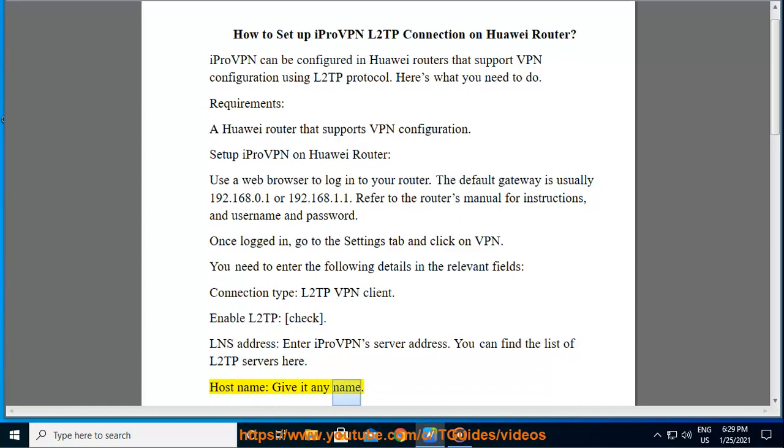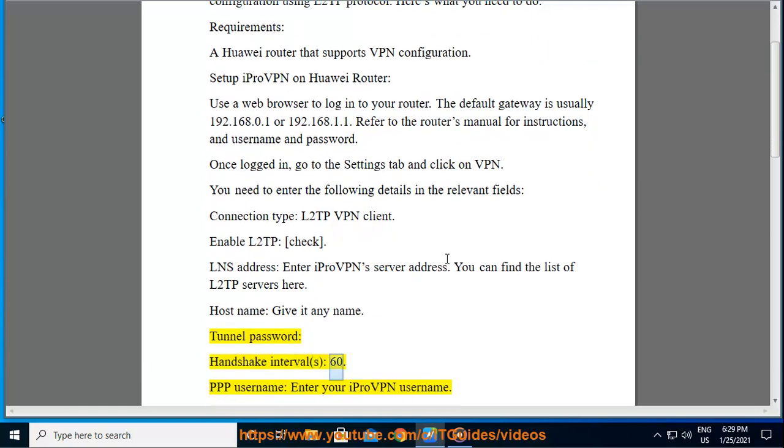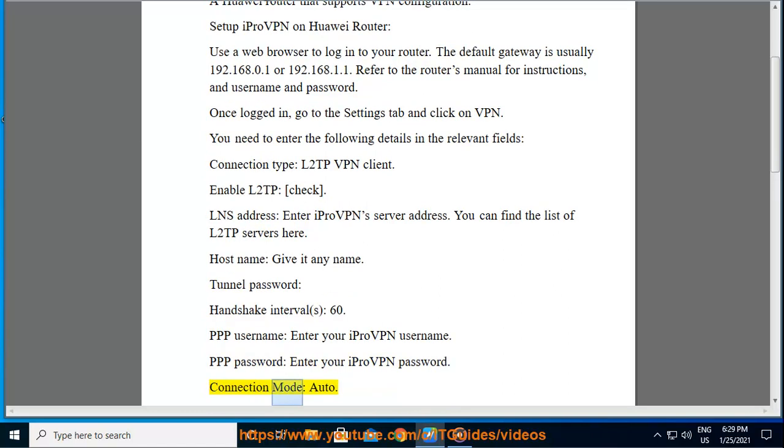Host name: give it any name. Tunnel password. Handshake interval: 60. PPP username: enter your iProVPN username. PPP password: enter your iProVPN password. Connection mode. Click on Apply.